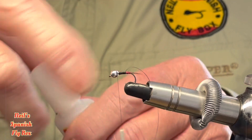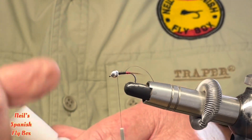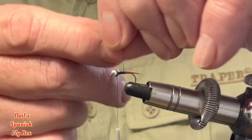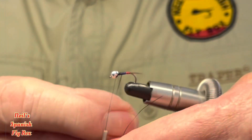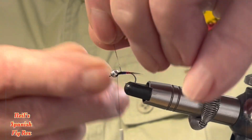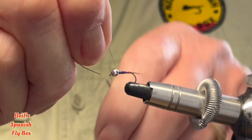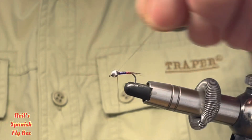Before I wind this on, I'm just going to put a little bit of glue onto the top of the fly on the thread to hold it in place. And just wind it up the hook shank — touching turns, although I don't think it matters that much if it overlaps or underlaps for that matter. And tie it off at the bead and trim up the tinsel.